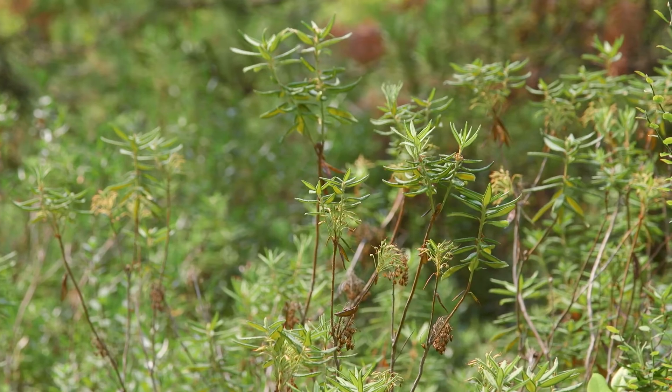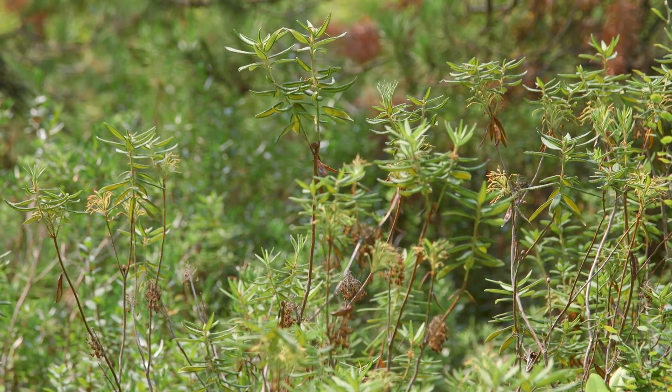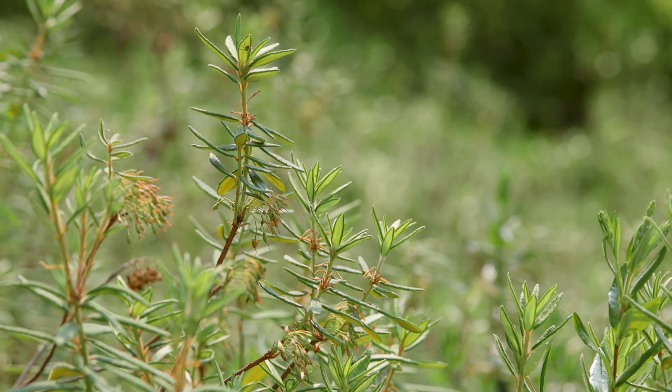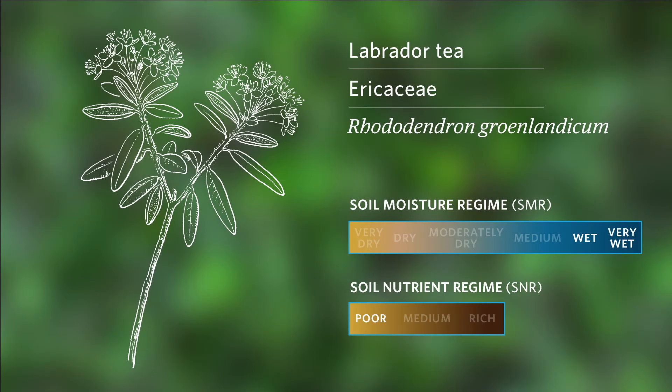There are several other wetland species that look similar to Labrador tea. The key for identifying it is those rusty hairs on the underside of the leaves. The soil moisture regime is wet to very wet, and the soil nutrient regime is poor.